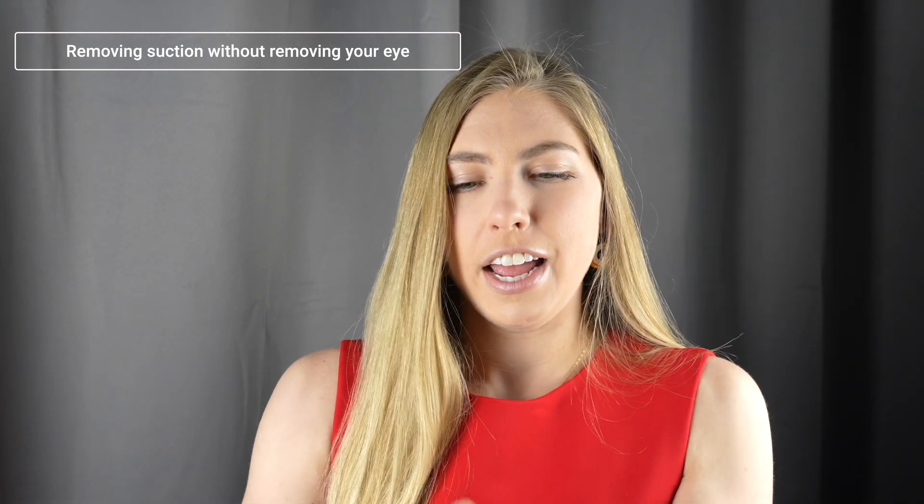That's why for removal we use this smaller plunger, and the larger one is usually just used for insertion. So now you know! If you have any other eye questions, let me know.